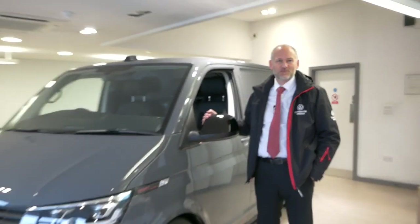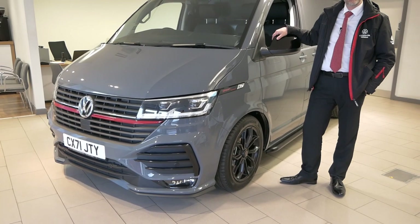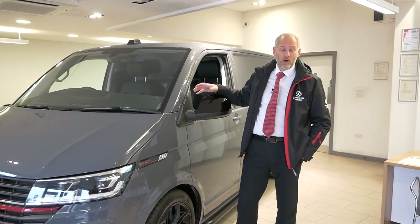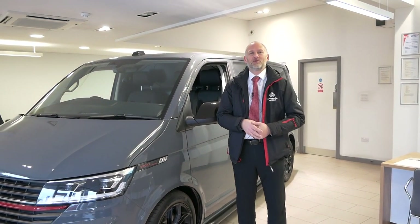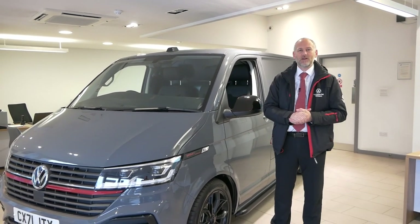Hi everybody, something a bit different for you today. We've just had our new Sportline arrive - this is the T6.1 Sportline, just been released and arriving at dealers. This is our version here, it's the panel van. They do a combi version as well, and when we get a combi we'll take you through that, but we thought why not show you this today and show you the details on what you get with the vehicle.